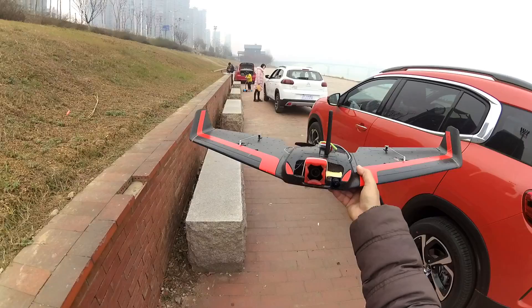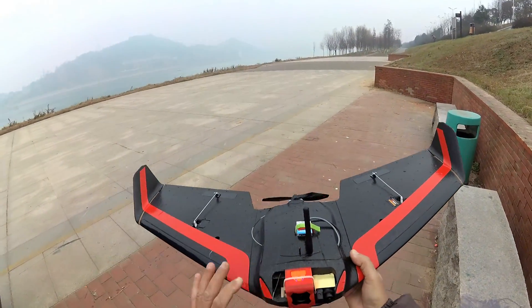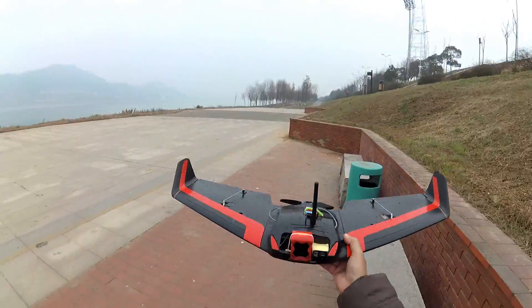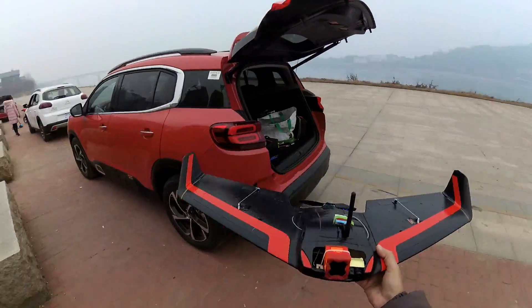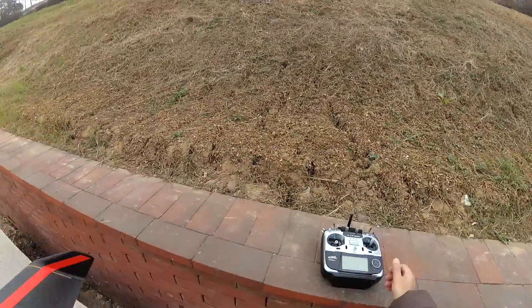Okay good. Alright. CG looks good. Let's fly it.